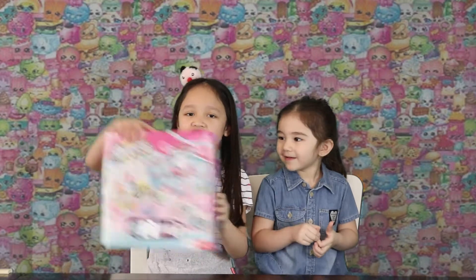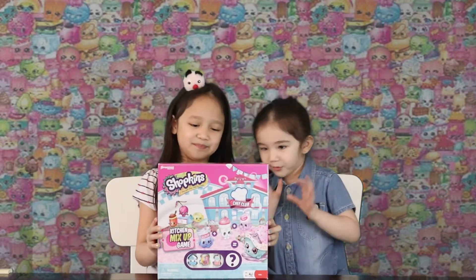Hi guys, my name is Sia. Welcome to our YouTube channel. So today guys, we're going to unbox the Shopkins Kitchen Mix-Up game, and we will open it.